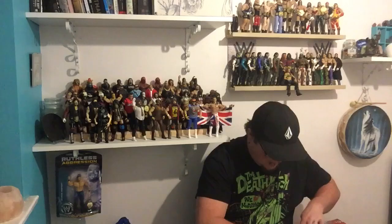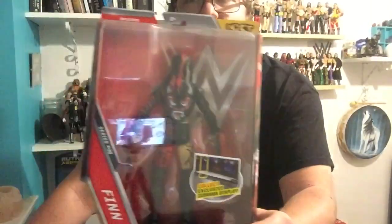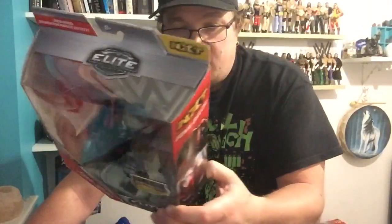This one next — might be getting a theme in a second as soon as I open this one. It is Elite 46, Finn Balor, Demon Finn Balor. It's the only one I'm missing from the older series, so a real nice figure. I just love the detail on the back. The other ones in this series were John Cena, Sheamus, Rusev, Booker T, and Stevie Ray.